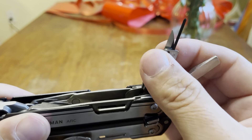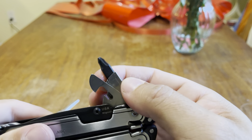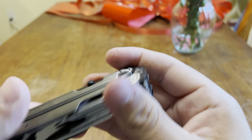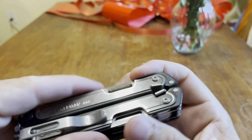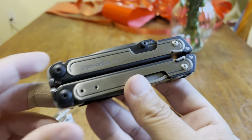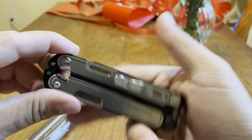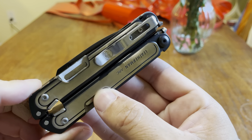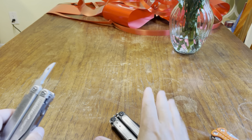So those are basically my four concerns: the bit driver, the awl, the texture — which is kind of petty like I said — and what was the fourth one? The fourth one's not really an issue either, but let me explain.